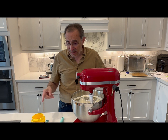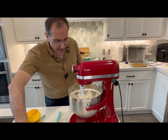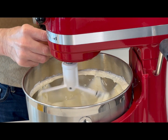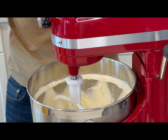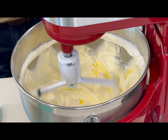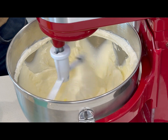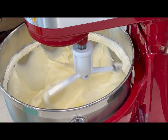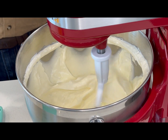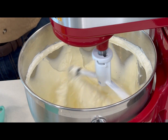Let's continue with the eggs. You add them one at a time and I'm mixing on low. If you want to see how the eggs are mixing in, take a look — it's creamy and beautiful because I had everything at room temperature. The eggs will bond everything together, but the cornstarch will also help it stay firm after it's cooked.